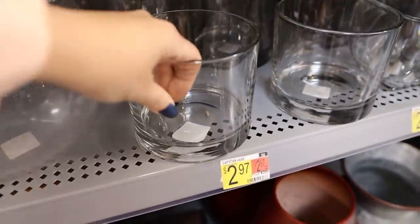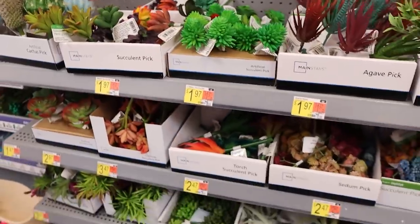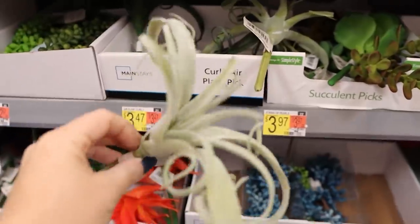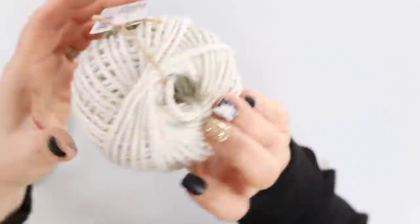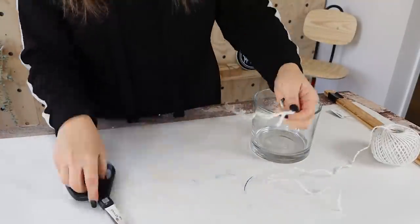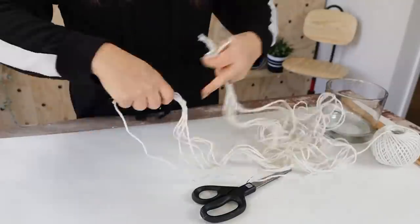I grabbed this clear container from Walmart for $2.97. I also found this white jute cord that I thought was really cool, and I grabbed an air plant from Walmart. These are a little bit more expensive at $3.47 versus buying them at Dollar Tree, but I think they are well worth it — they're so nice and quite a bit bigger. I'm going to show you how to create a wall hanging using this jute cord. I made eight really long pieces — you want to make sure they're really long because once you start tying knots, things start to get a little bit smaller.